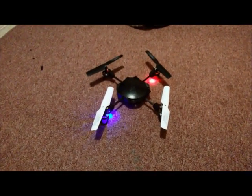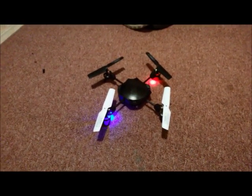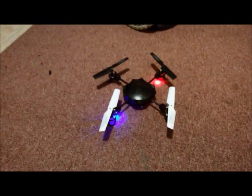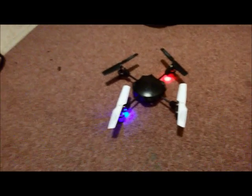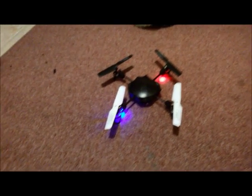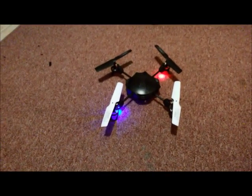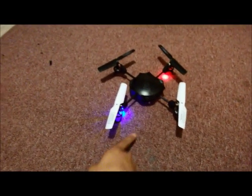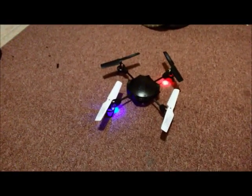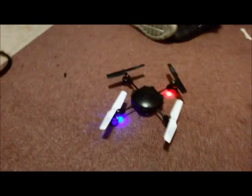If you guys have any questions, let me know. This works for the UDI A17 as well — it's basically the same drone, the only difference is it doesn't come with a camera. These two lights aren't working because I'm still putting new arms on there. Anyway, see ya.